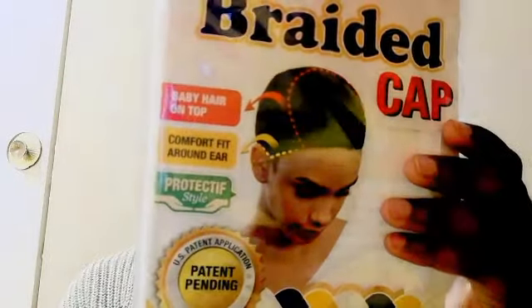On the packaging it says it has baby hair on top, fits comfortably around ears, and is good for protective hair styling. They recommend it for weaves or crochet wigs. As you can see, it does have baby hair on top which is very nice. I'm probably going to use this to make a twist or locs look because I love how natural the front looks. It's really strong and on top it has the netting.